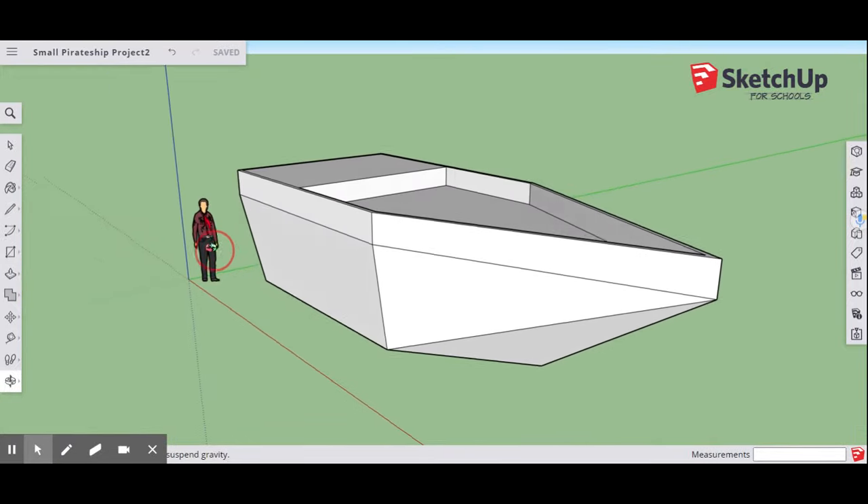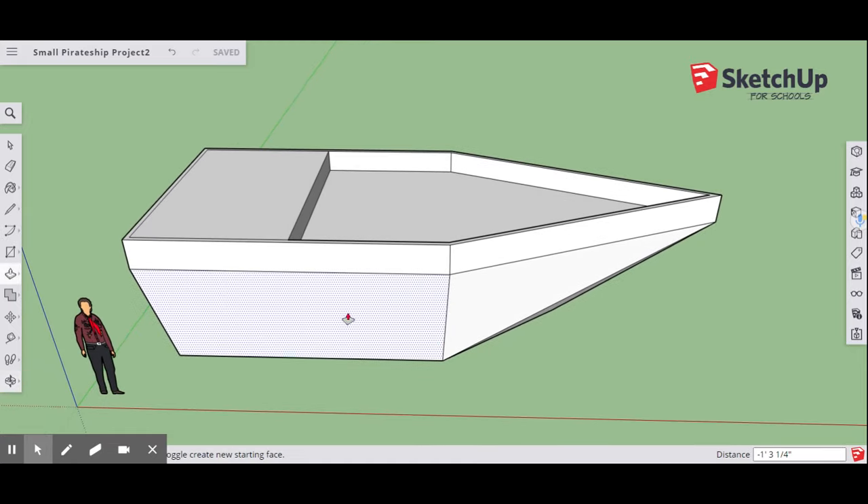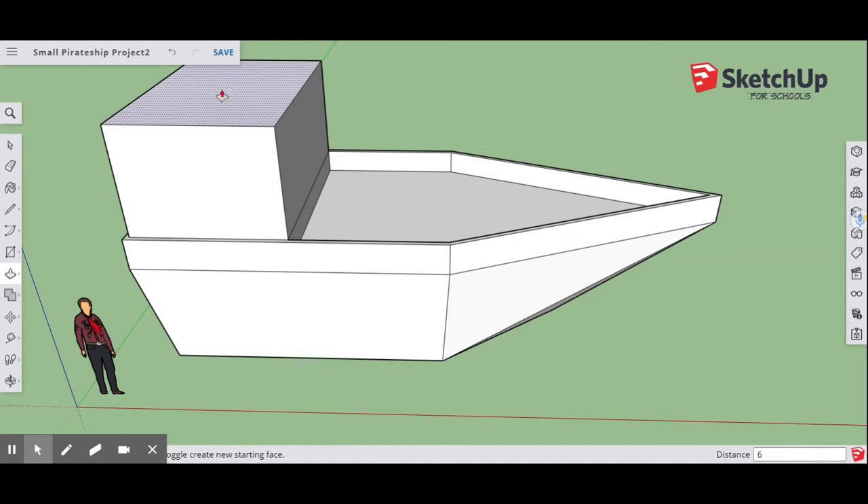Now that the ship shape is coming along, we're going to work on the Captain's Quarters. Go to your Push-Pull tool, and here in the center start pulling it up, but then hit the Control key — that adds a second layer. Pull it up six feet and hit Enter. That Control key is very important; without it you won't get the second layer, which will mess up the next part of the project.